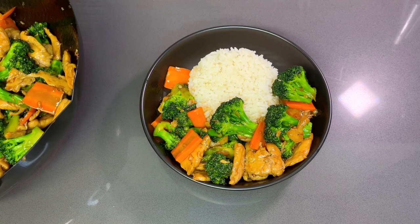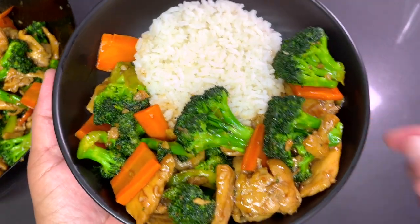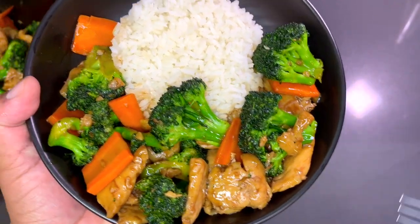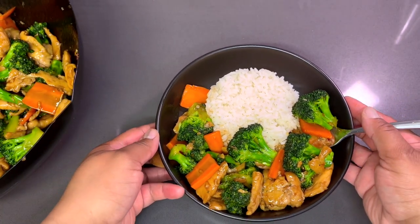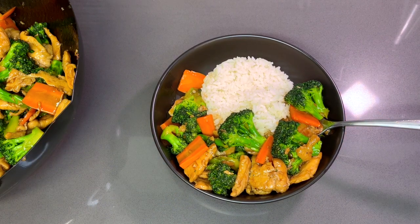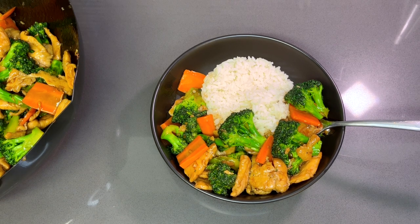Our meal is done and it looks absolutely delicious — here's a close-up. You've got to try this recipe. It's an easy takeout meal that we all love whenever we go to a Chinese restaurant. Definitely give this recipe a try, and I will see you guys in the next video. Don't forget to subscribe, like, share, and comment below — I will definitely respond. See you next time!